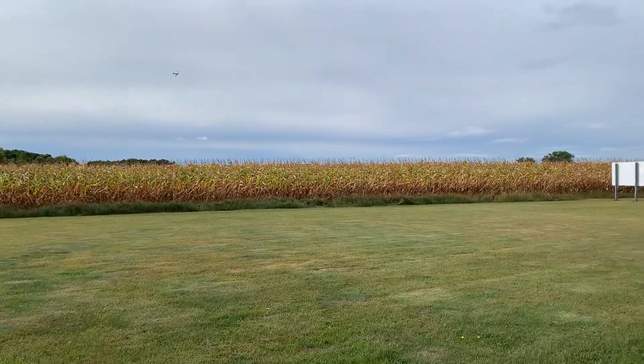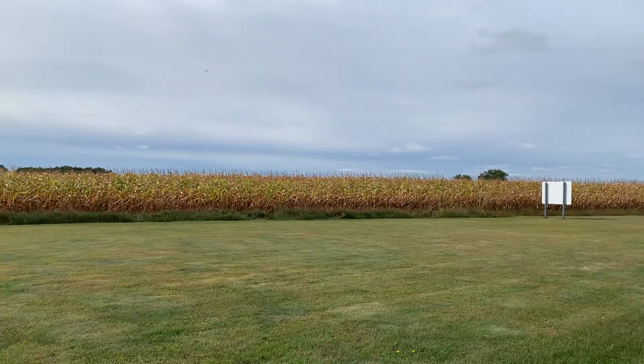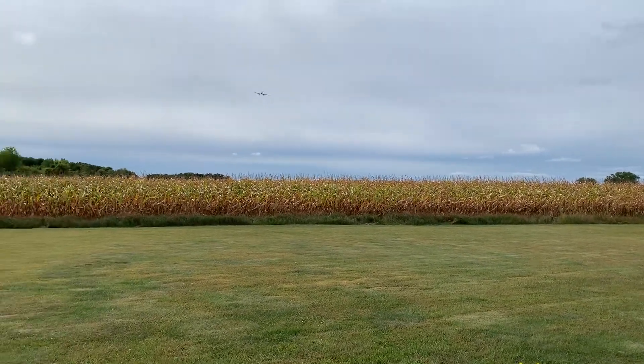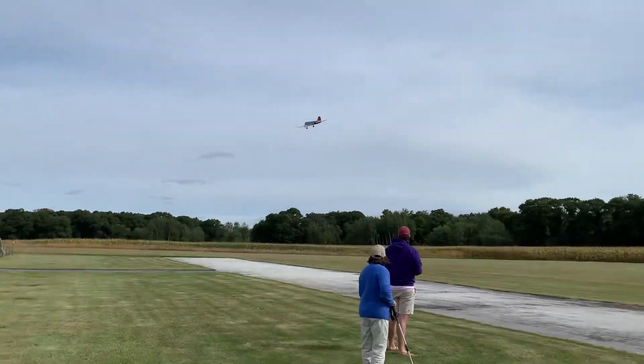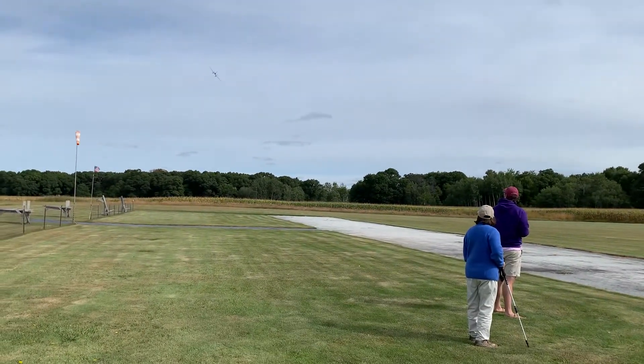The tough thing, too, is since you're not in the actual airplane, you kind of have to gauge the airspeed. Because when you're going into the wind, it looks like it's going slow, but when you're going downwind, it looks like it's going faster.